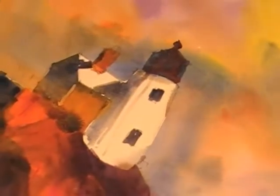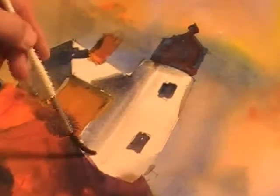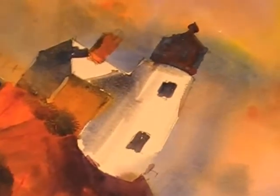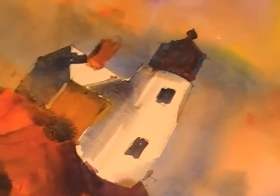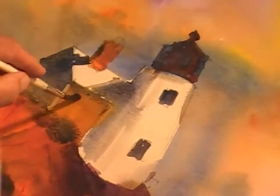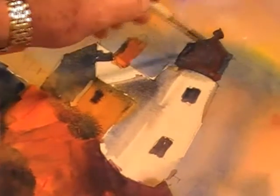Looks pretty good. Got this little line here — we can just soften that a bit. That looks pretty good. Now there's a window on this side of the building itself. It's still kind of damp, but if you use a heavy enough touch of paint, it does the job. It doesn't have to be any more complicated than that.